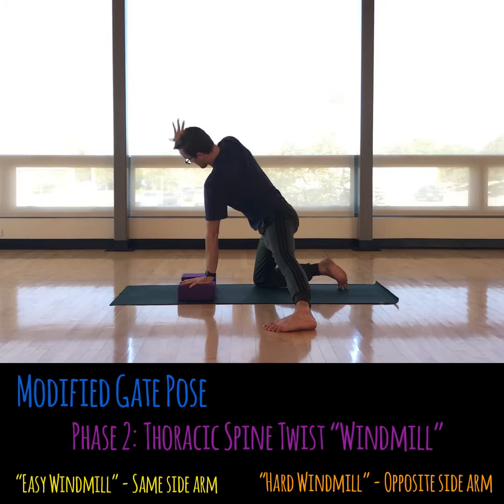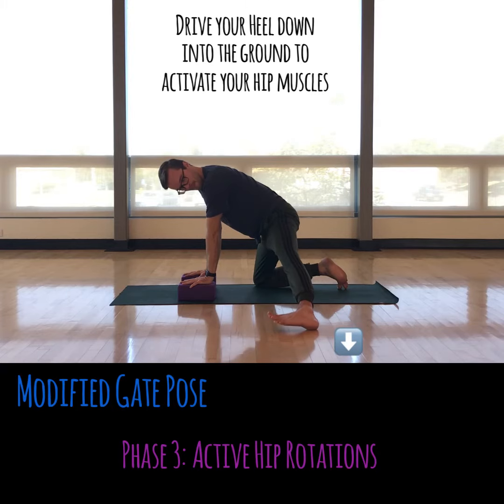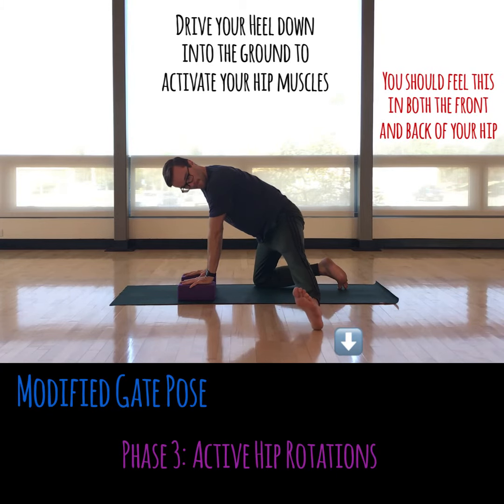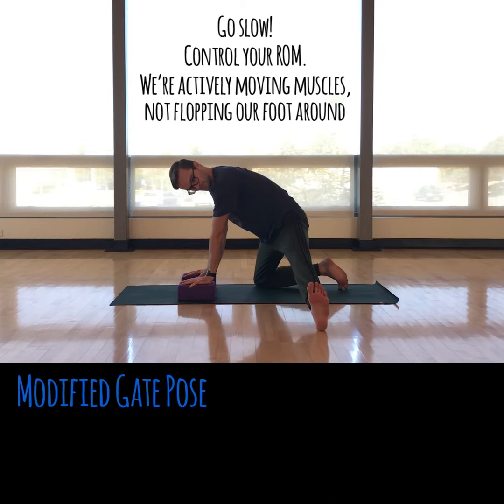What's cool about this one is you've just got the thoracic spine feeling good, a little bit into the neck. Now we can add some active hip mobility. You push your heel into the ground and rotate your pinky toe out to the side. If you're doing that right, you should feel your butt and the front of your thigh all working through that. You'll do that a couple of times, working through that active range of motion by pushing your foot down — stay active rather than flop.